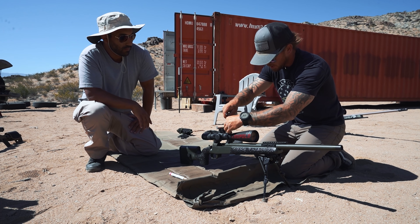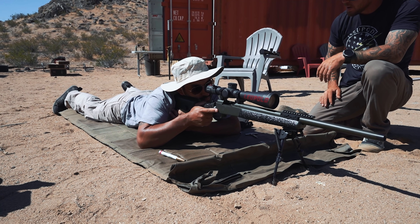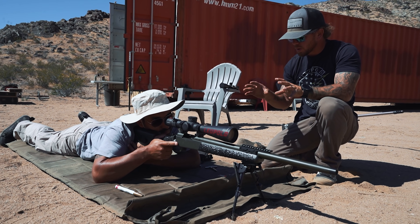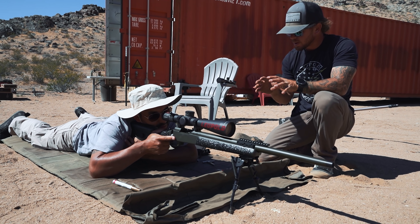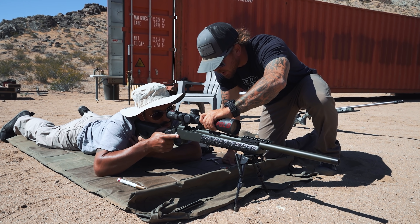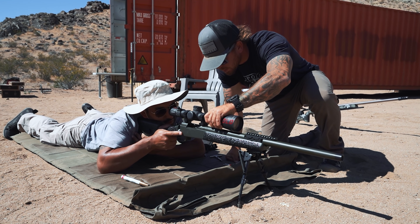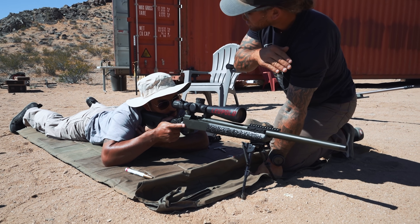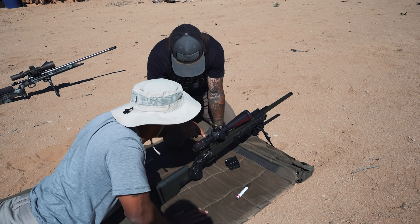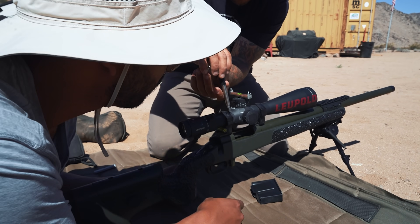First, we have to set this thing so you can see through it at max power. We don't have the cheek piece set yet, so you'll have to lift or drop your head to see, but we want a full picture all the way around — no shadowing, full picture. Now I'm going to move it to test it out — getting some shadow, coming back toward you. Alignment looks good, so we can lock it down. The rings naturally have a gap on each side and we want to keep those gaps even.